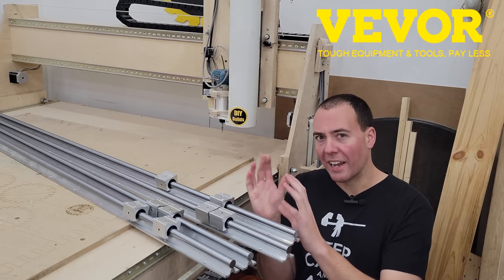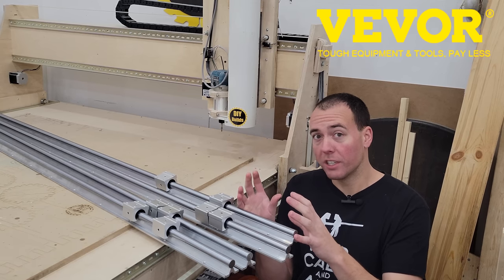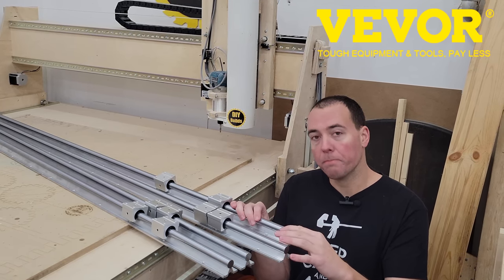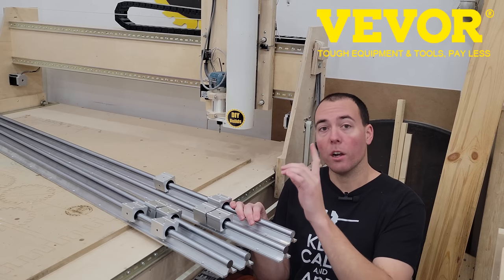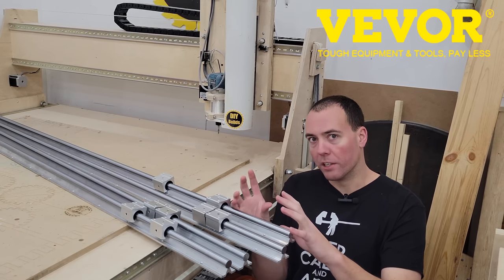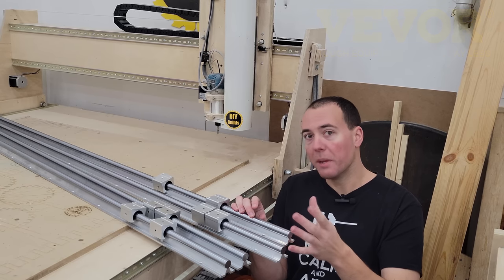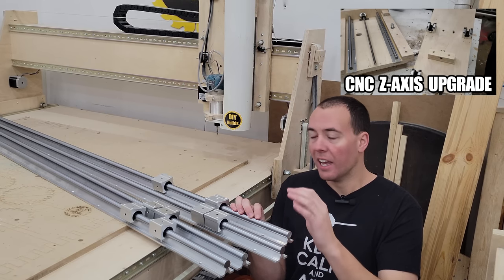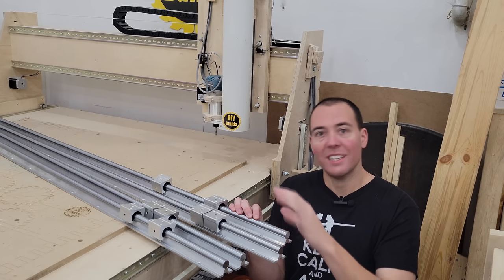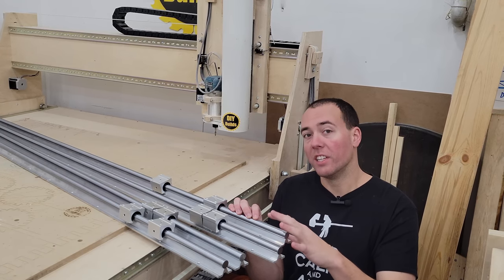Hopefully we eliminate a lot of the racking issues that I have with the gantry. We'll test that before and after and see how everything goes. You guys might know that originally I had these really flimsy free-floating rails for the Z-axis and I did make an upgrade video doing that, and that made a world of difference. Hopefully we get the same kind of results changing the X and Y-axis over to these.